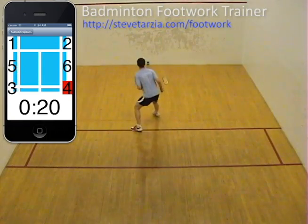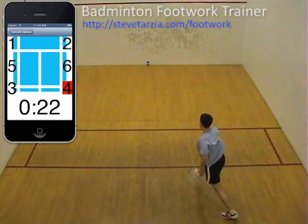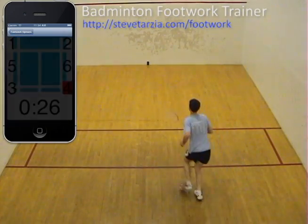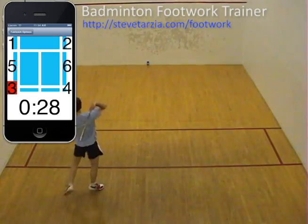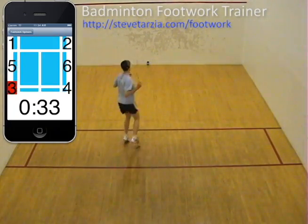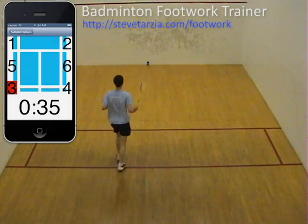This app trains the player to be perfectly balanced in the ready position, known as the split step. The app chooses the next movement position randomly, so the player must be prepared to move in any direction. This randomness is essential for good footwork training.